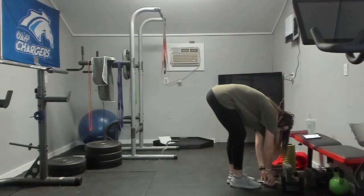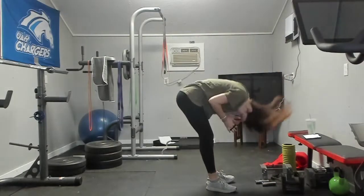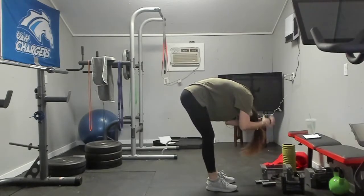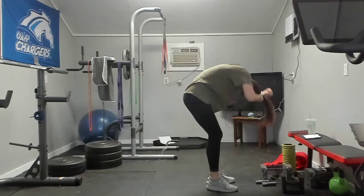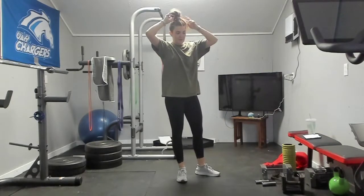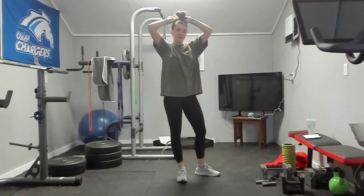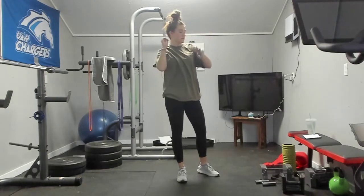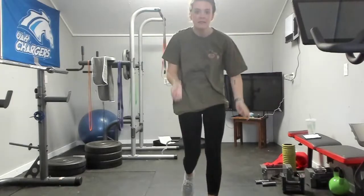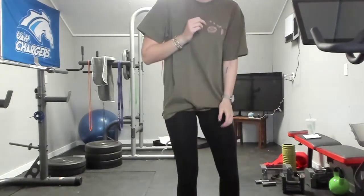Get a drink of water, fix your hair — we are moving on. Earlier I was walking around with like two rat tails. If you don't know what a rat tail is, it's when you have one piece of hair just falling out of your ponytail.